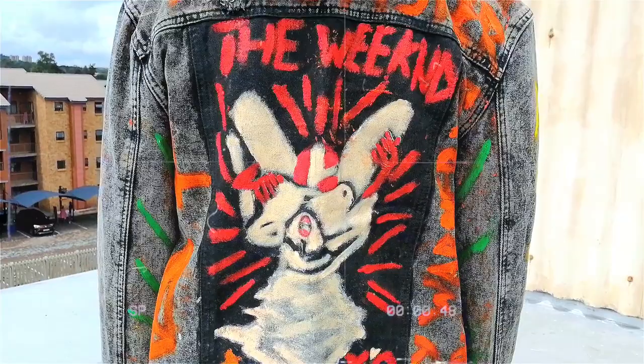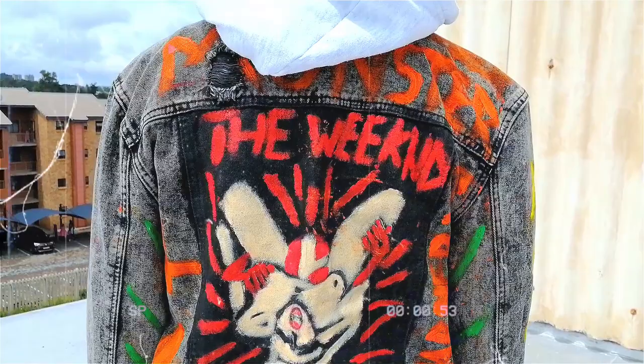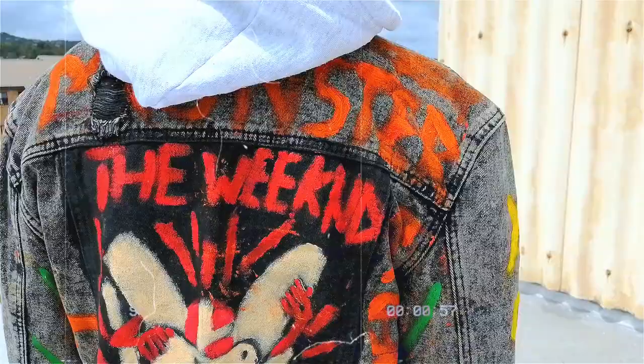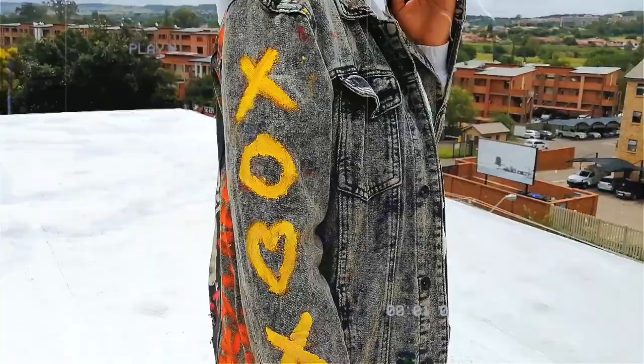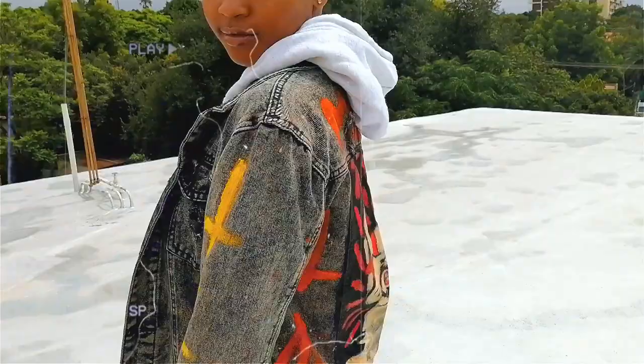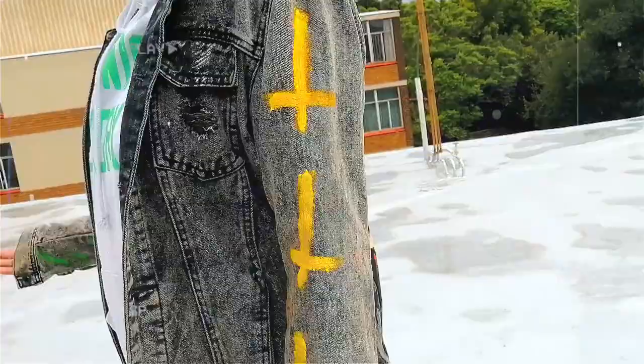I know I could have just tried to go to a printing shop and get this jacket printed, but I wanted to just fiddle around with paint and see what I was going to be able to come up with. I can't say I'm disappointed with the outcome — I think it looks good. As you can see here, my little sister is actually wearing the jacket. I convinced her to come through and wear it for me, even though that took a little bit of convincing. But yeah, in the end, this is what the jacket actually looks like.